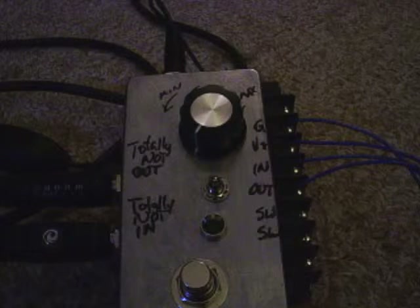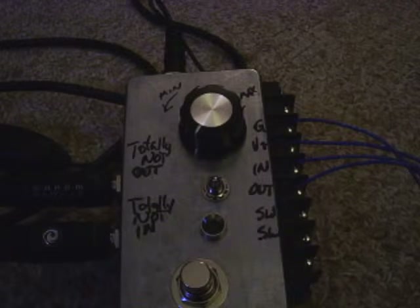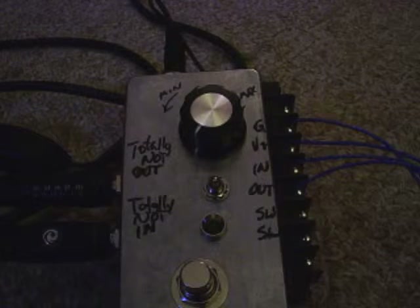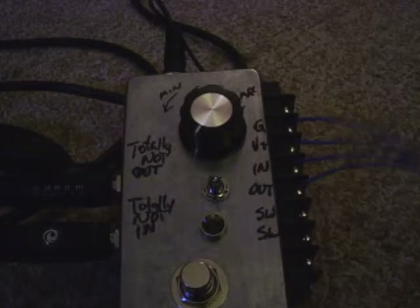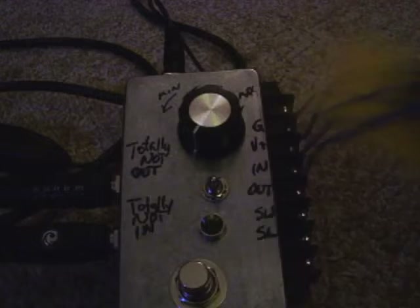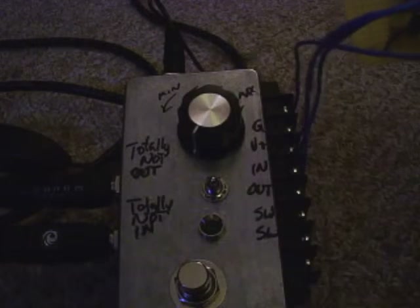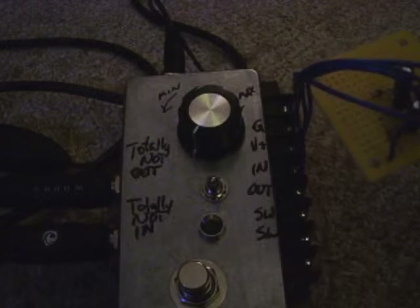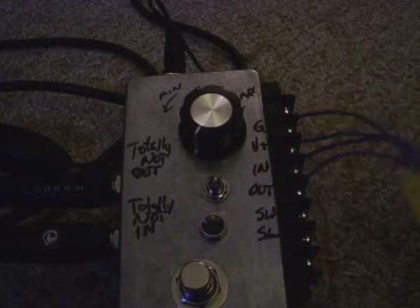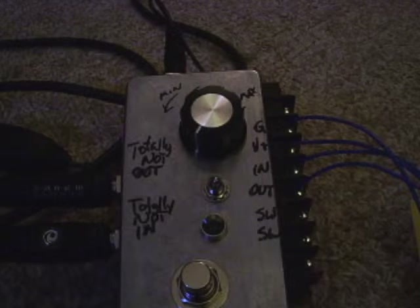I'll leave a link in the description so if you want to check it out and build one for yourself, go ahead. The other thing I want to demonstrate is this little tiny circuit here: one resistor, two capacitors, one transistor, and a diode to create an awesomely loud fuzz.